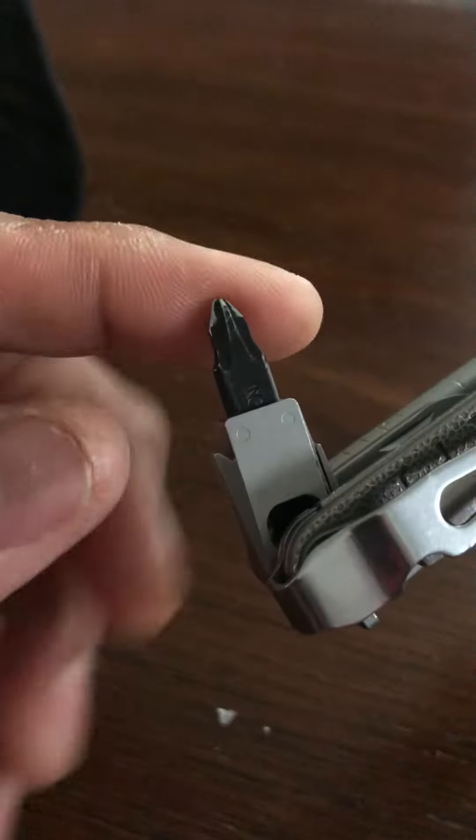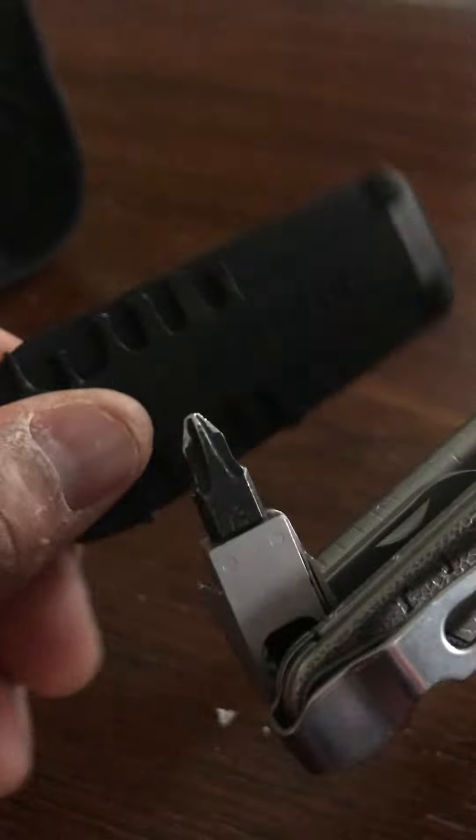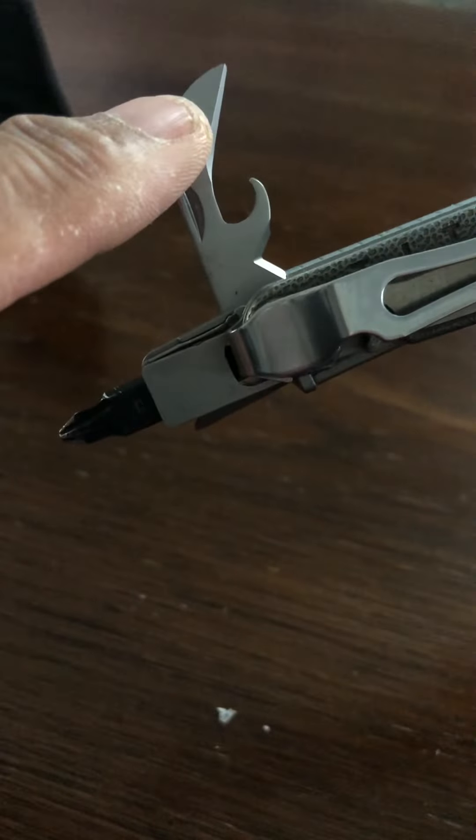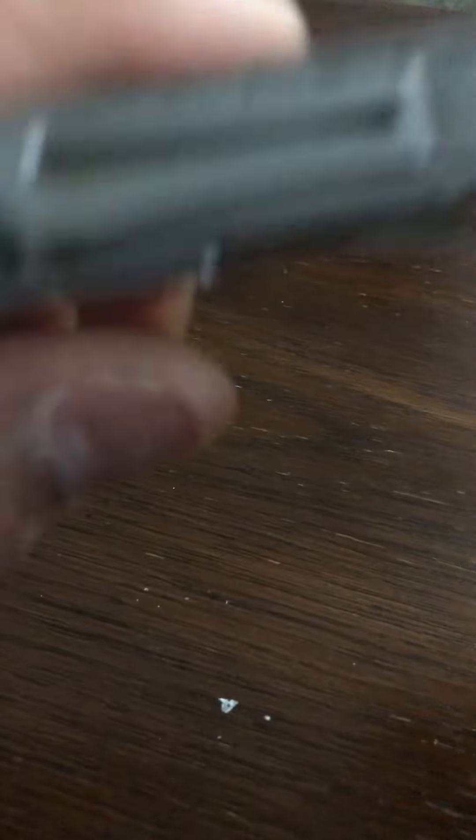Once you close this down, in here you have additional attachments. You have your screwdriver fitting — if you look at this, that's where these go, they slide right down in there. You also have what looks to be a bottle opener as well.